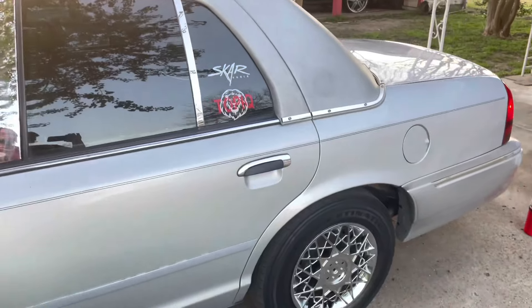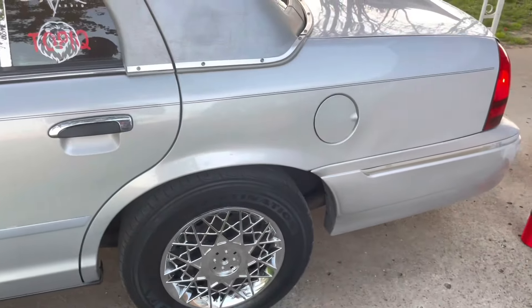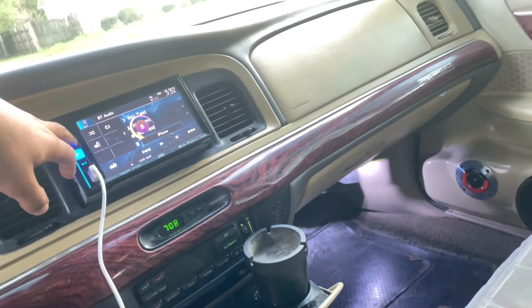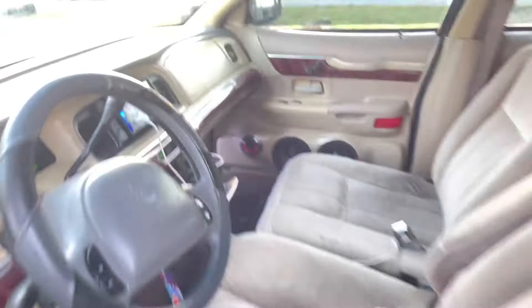All right y'all, I'm finna do a bass demo real quick. Good night — little bass demo. I'm finna show y'all what we got. I'm turning it on eight, then we'll test it on ten. Little bass demo real quick.